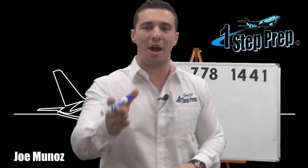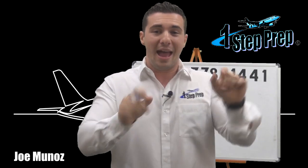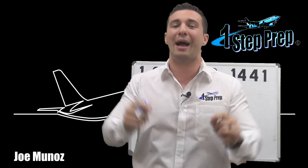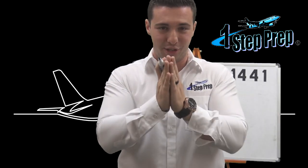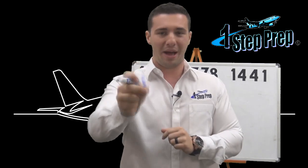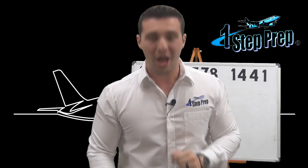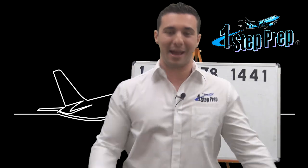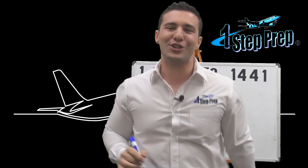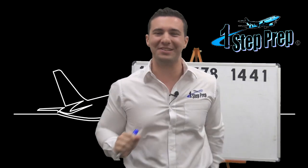If you haven't gone to OneStepPrep.com, open another tab and go to OneStepPrep.com right now. You'll see all the videos that we offer there, and believe me — if you go through the video course in its entirety, you will pass your oral, guaranteed, or I will personally send you your money back in a nice envelope with a signature, and I'll put a little smiley face sticker while we're at it.